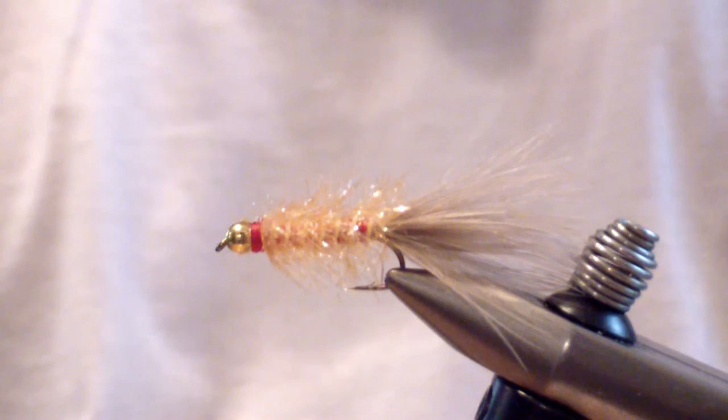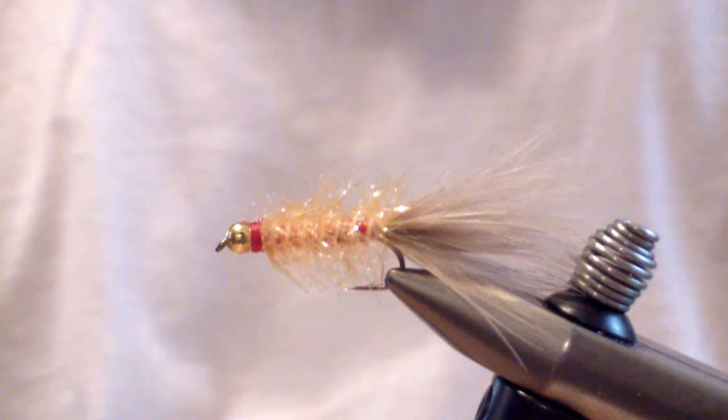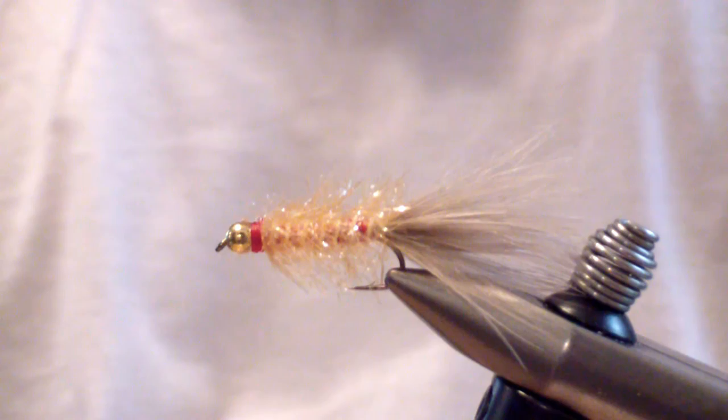And there you have it — the Golden Retriever, an effective fly originated by Jim Finn. It has been knocking out fish ever since it left his bench. I hope you enjoyed it and I hope it adds to your box. Have a good fall. Thank you.